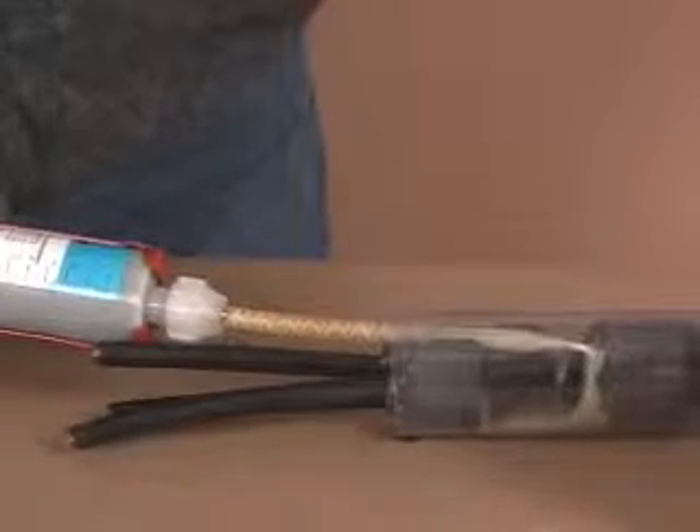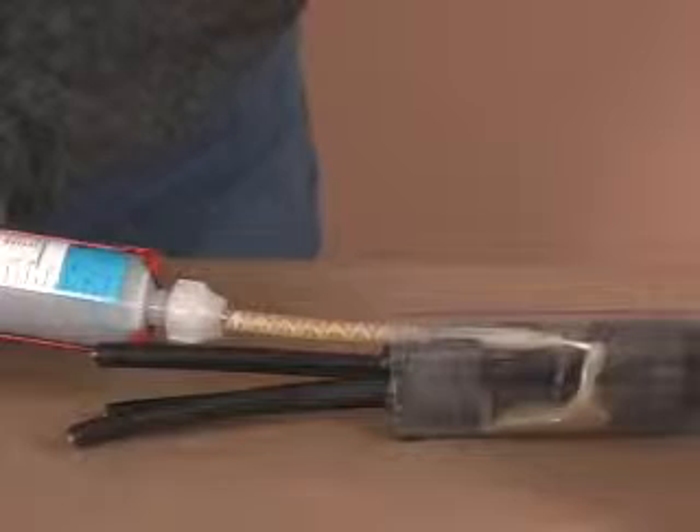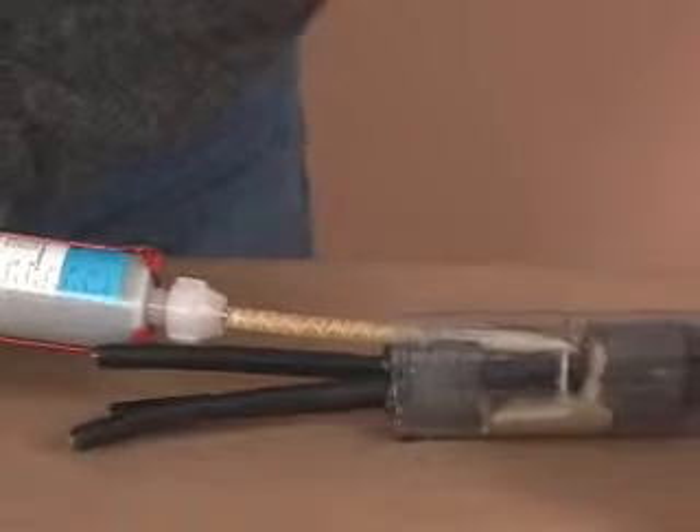In the following video clip, American Polywater Corporation will demonstrate the proper way to use the FST 250 in the sealing process. For demonstration purposes, we will use a clear conduit as shown here.